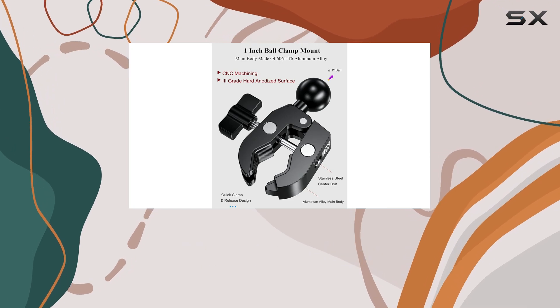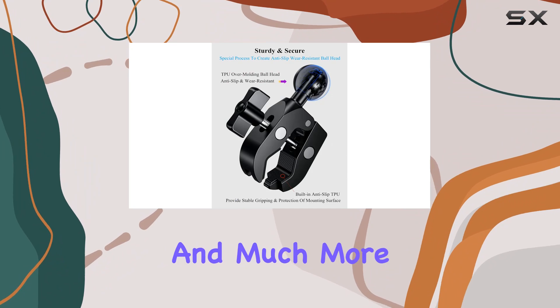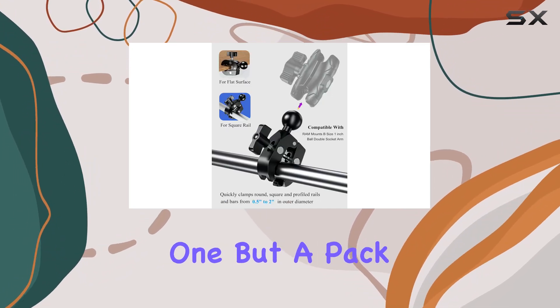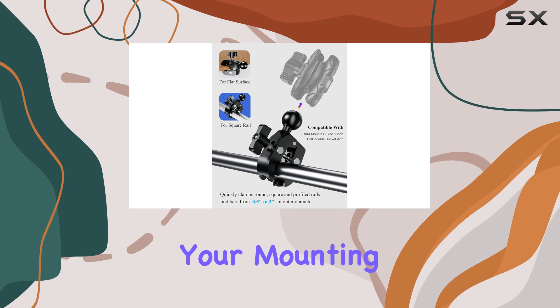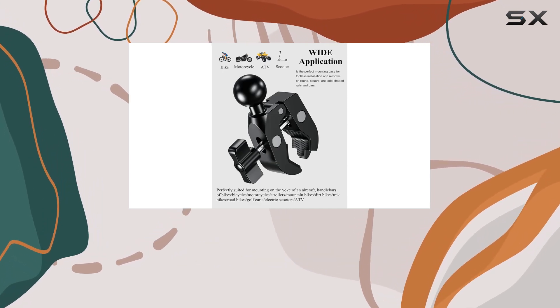It's the ideal mounting base for phones, tablets, action cameras, rod holders, and much more. And the best part? You're not just getting one, but a pack of two, doubling your mounting options. Available in sleek black, it seamlessly blends with any setup.